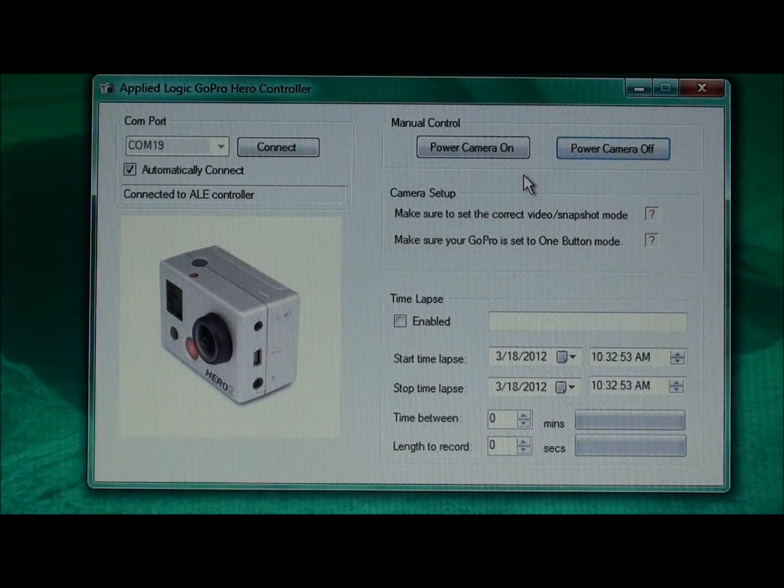Once you have successfully connected your camera to your PC using the adapter, you can begin using the software by starting the application in Windows. This is the initial screen that will be presented. In the upper left corner is the COM port selection being used for communication with the GoPro camera. The software will automatically select the correct COM port and will connect to the camera without any intervention.